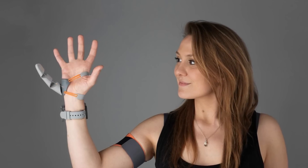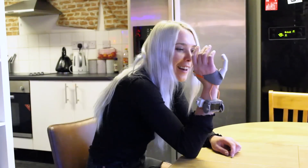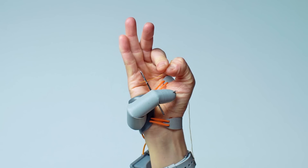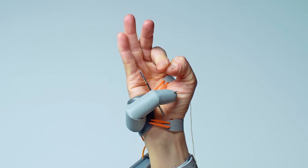The third thumb features a motor-connected mechanism that allows it to bend and move naturally. Using sensors built into the shoe, the user controls the extra thumb's movement with their toes. This invention has the potential to revolutionize the lives of people with disabilities and expand the abilities of everyone. Those who've already tried it claim that after a few days of use, the extra thumb begins to feel as if it was always there.